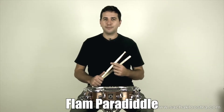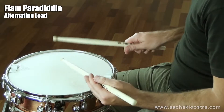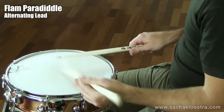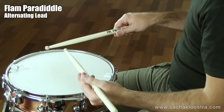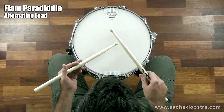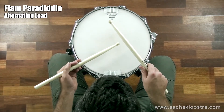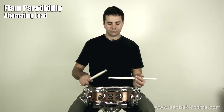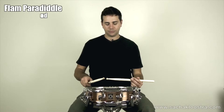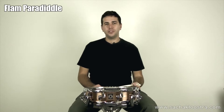So let me play some alternating flam paradiddles for you now. Now let's jump over to the drums and I'll show you just one way you might be able to use the flam paradiddle on the drum kit.